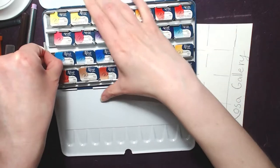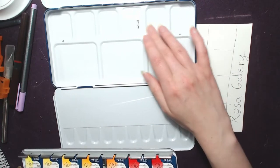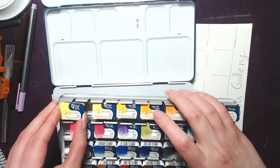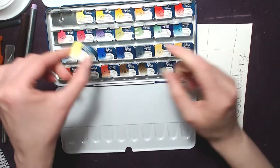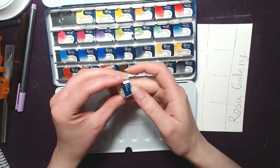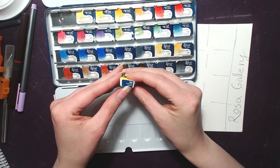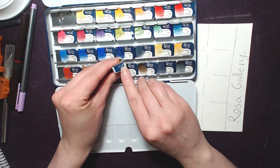Let's look underneath this tray. Yep, we can lift it up. Oh, there's more mixing space. I don't know if anybody uses that mixing space there, but I personally never look there. The pans are not snapped in, so I need to be careful with those. And how they wrap their pans is a bit different as well. They have printing across underneath — it's like a sticker on the top, and it goes on all the sides, with the name of the color, the color number, and pigment information.